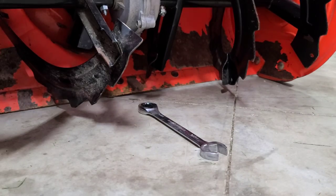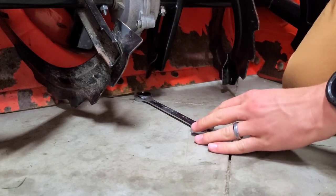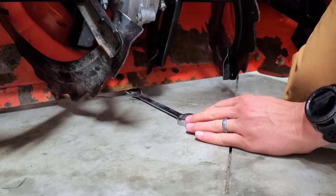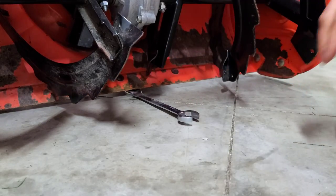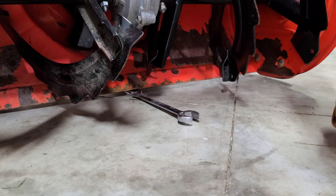Now what you want to do next is simply — if you're going to be using the wrench method — go ahead and lift the auger chute and set the wrench right underneath. This will give you your quarter inch clearance from the ground, which is perfect. We're right where we want to be.